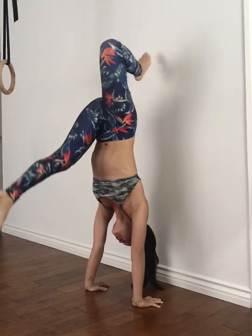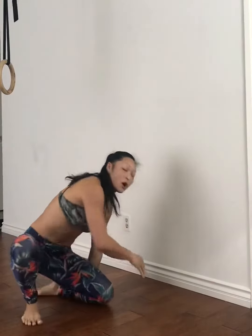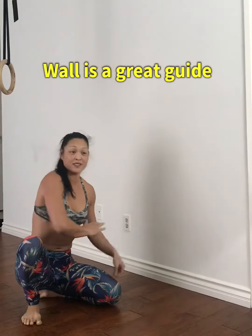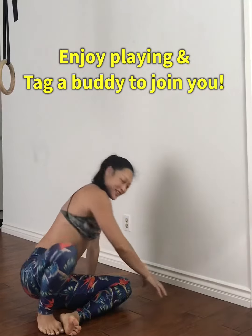Let one foot come down and rotate into that side kick through. What I also love about using this wall is it's a nice guide for the side kick through. A lot of times I see people doing a side kick through here or here — keep it nice and parallel with the wall. Enjoy and have fun with that.